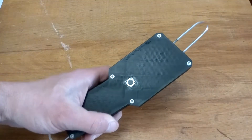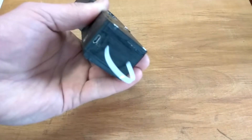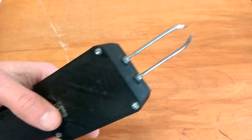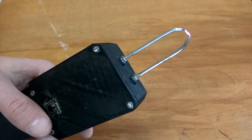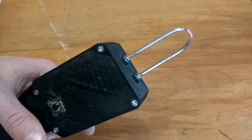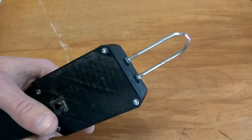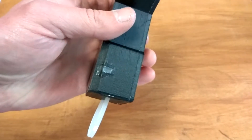Hi everyone! In this video I will show you how to make a high voltage device. I will be using it as a gas lighter. Headphone users, please be careful during the video. These screams of a dying robot will be all over this video.